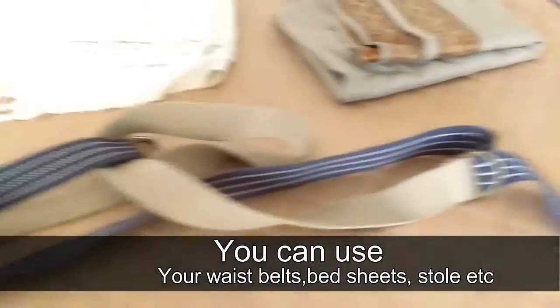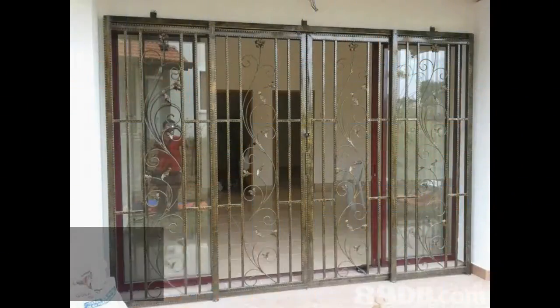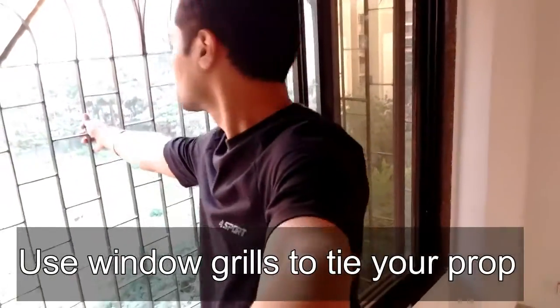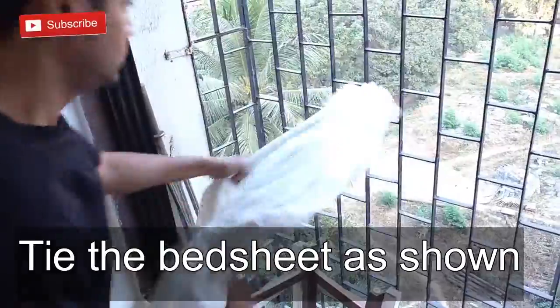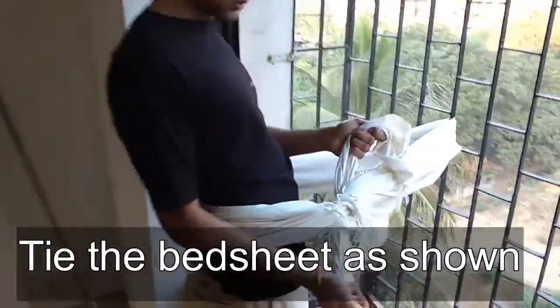You can use your waist belt, bedsheet, stool, or anything that you can actually hang on to. You need a window with a grill to be able to tie your bedsheet to it. Take the bedsheet, put it through the grill and tie it around your waist as shown, securing the bedsheet at your waist.